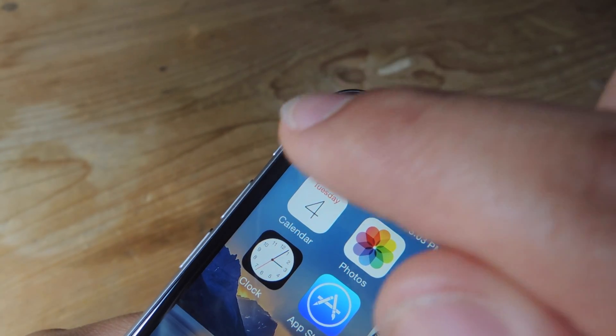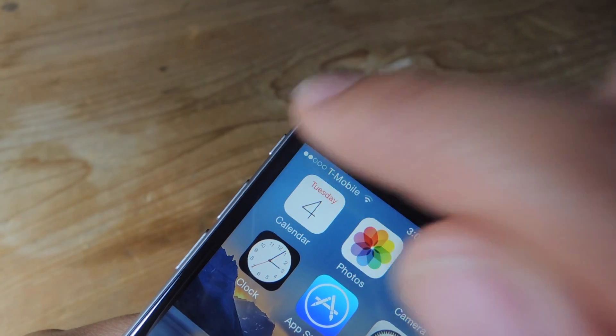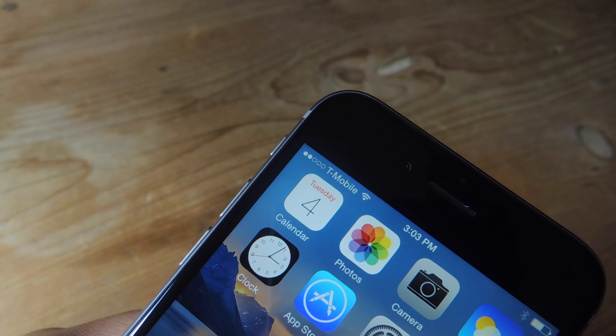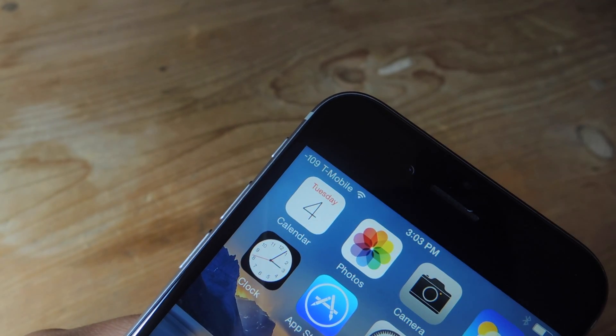But if you ever want to revert back, all you need to do is tap on this number and revert back to how it once looked. And then you can tap on it again when you need to get the numbers again.